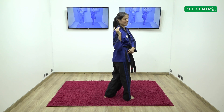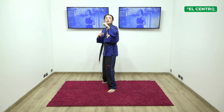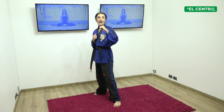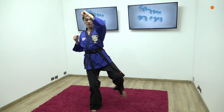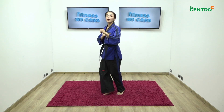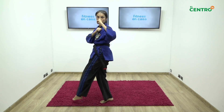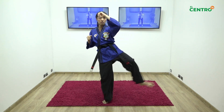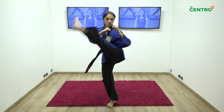Siempre miro al frente, aunque la patada pase. Entonces guardia, la pierna derecha atrás, circular hacia adentro. Uno, siempre mirando al frente y la guardia arriba. Dos, tres, cuatro, cinco. Y cambiamos.